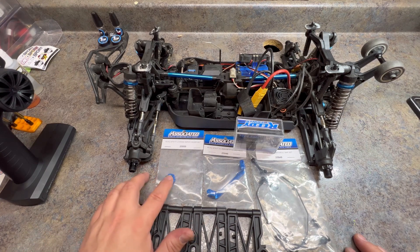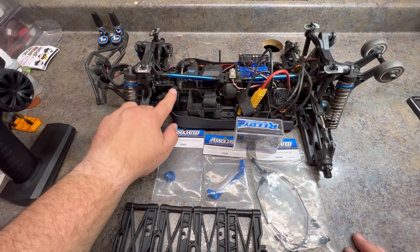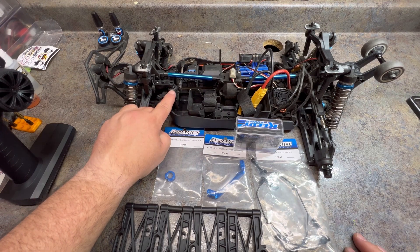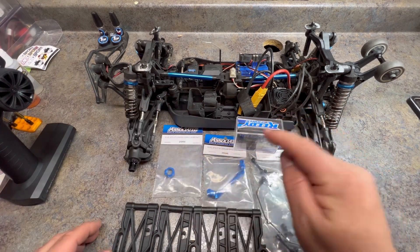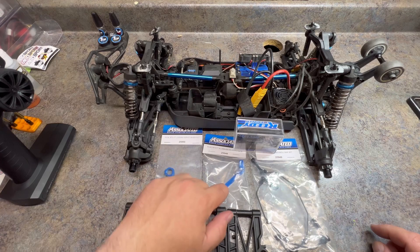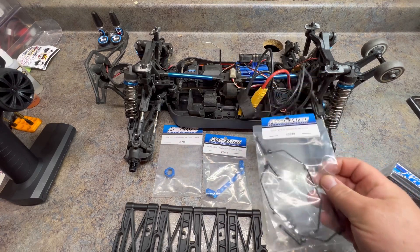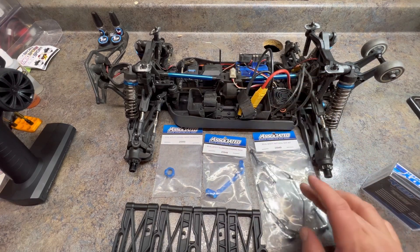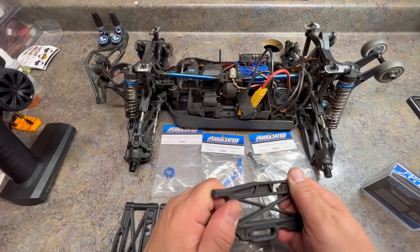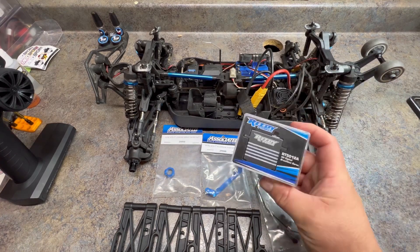They also came out with a locking aluminum servo nut to replace the plastic one. The plastic one does back off and will strip over time, and our servo saver is loose — but you can't tighten the nut too tight or it will split. They also came out with an aluminum steering rack; I've seen lots of people break these online so we're replacing that with the factory team's rack. Another nice addition is the anti-roll bar set that they released — it seems fairly stiff and this thing does have a fair amount of roll.